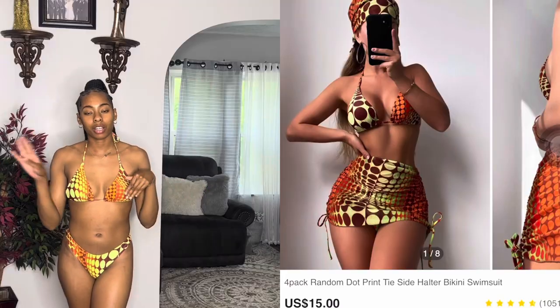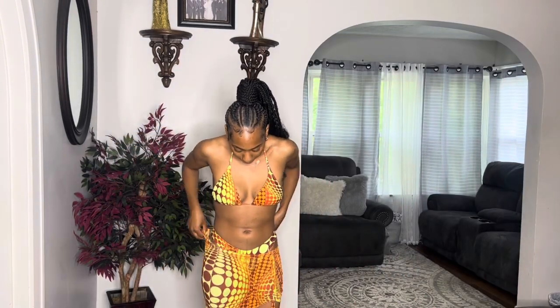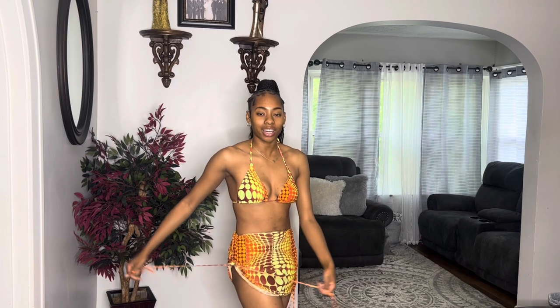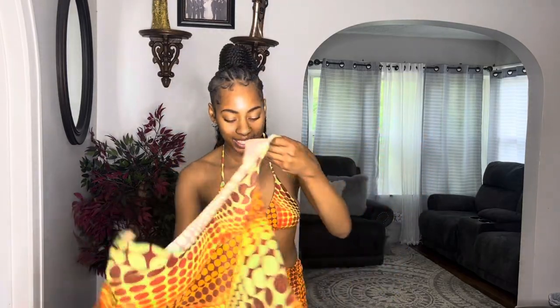This is the last swimsuit and it's a four-piece set. I'm just showing the bikini first so you guys can see it before I put everything on. It's a cool little bikini with a different type of pattern. I actually like it — I never do bright colorful looks, always just solid or neutral colors, but I thought this was really cute. This is the bottom and top. This bikini also comes with a sheer skirt that you can put on, and you can drawstring it to whatever length you want.